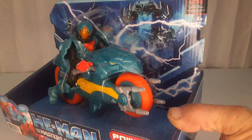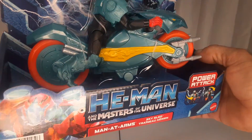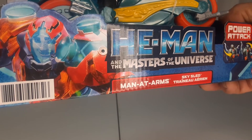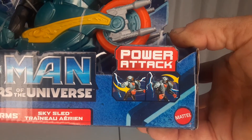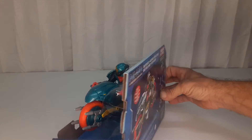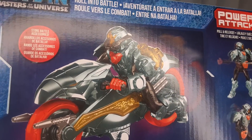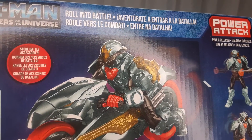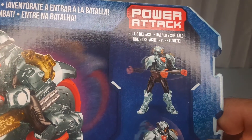I didn't get the He-Man motorcycle — I got the Skeletor motorcycle. I have a video on that up on my War Journal Toys YouTube channel, go take a look. These are like 20 bucks at Walmart, and it doesn't look as good as that picture on the package, but in the time of — you know — it is what it is.